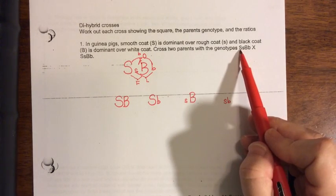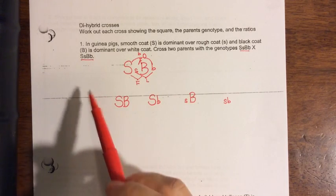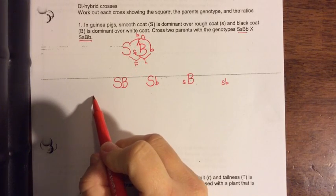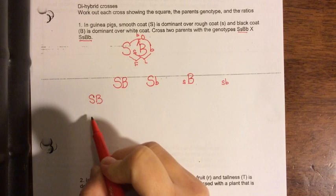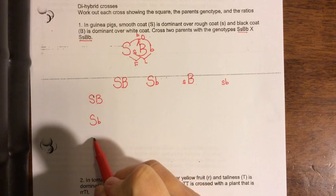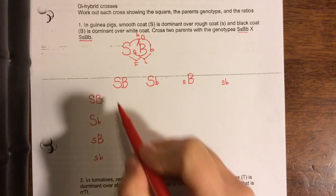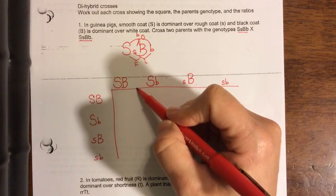So that's one parent going on the top. The other parent goes on the side, and since these parents are exactly the same, the combinations are going to be exactly the same. I'll write our combinations over here on the side: big S big B, big S little b, little s big B, and little s little b. Then I'm going to go ahead and make my Punnett square — this one is big, we have 16 squares here.